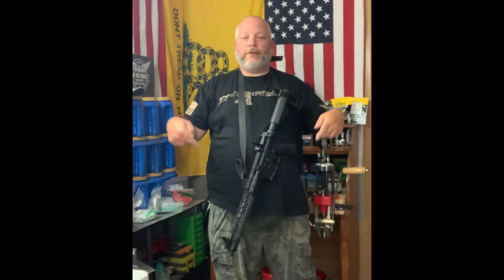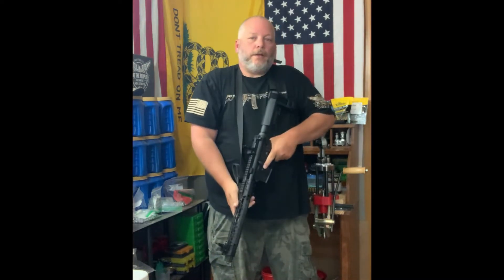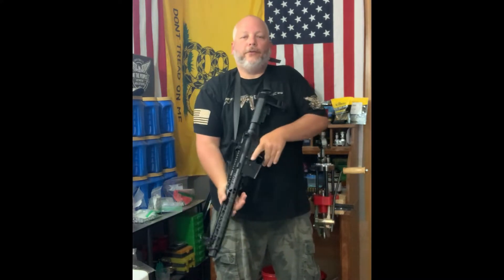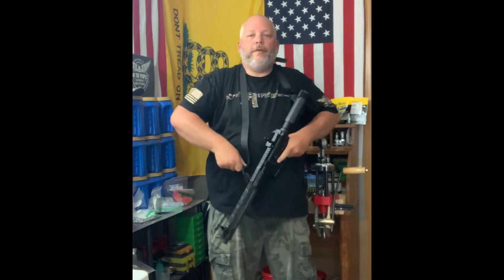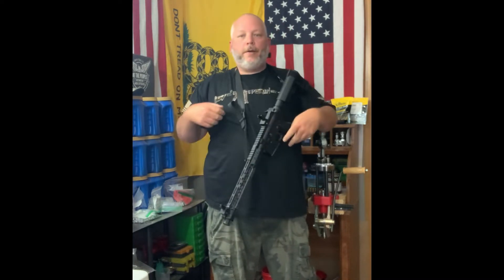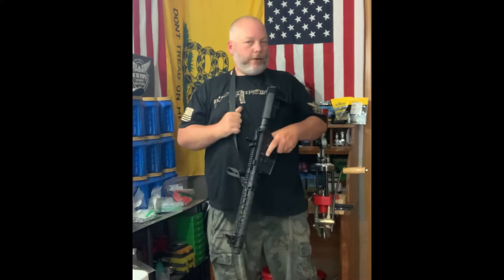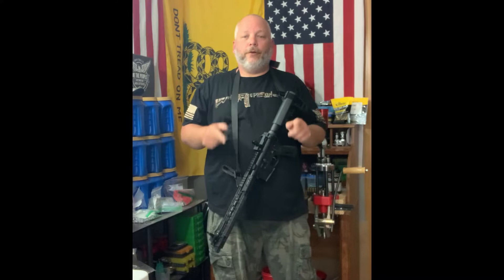So you can see I've got my sling hooked up. You can just pull it up real nice and easy — I think this one is perfect for the pistol. If I want to tighten it up, I grab the loop and pull, and that tightens it and moves it up higher on me. If I want it longer, I grab that loop and go the other direction to lengthen it. That is a real nice feature of this sling.